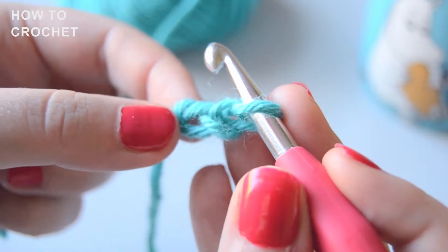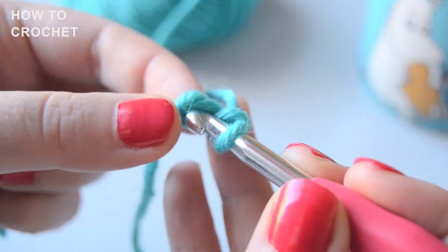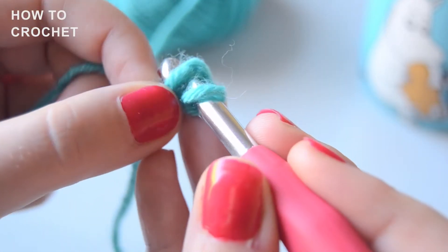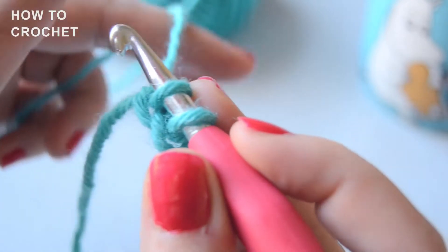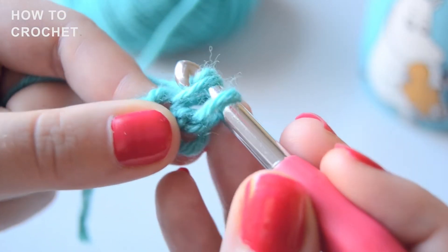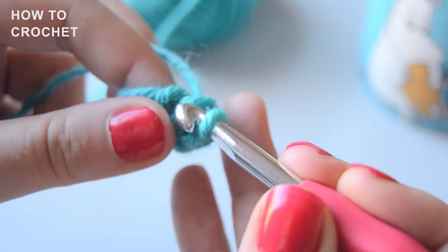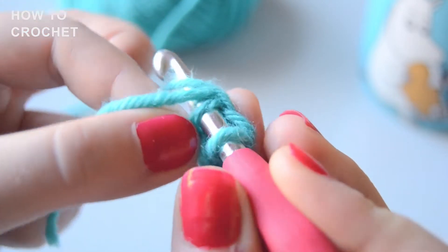Now it's time for some single crochets. We will make six single crochets in the second chain stitch from the hook. Grab the yarn, yarn over, and pull through. Now we have made our first single crochet. Let's make five more. There we go.